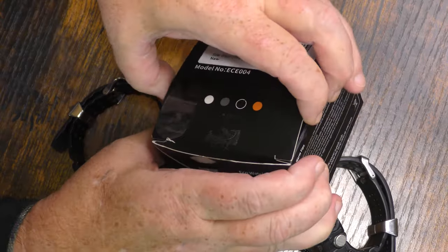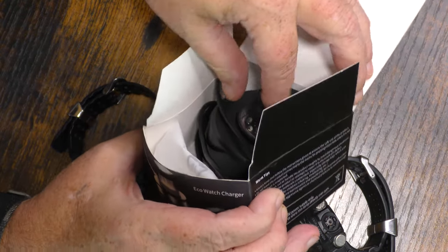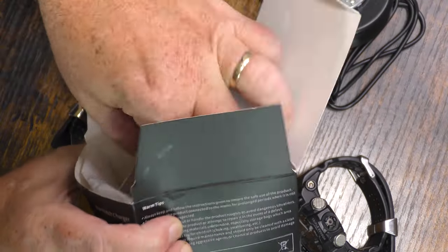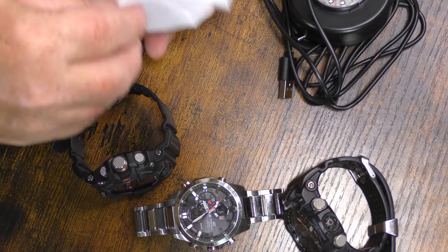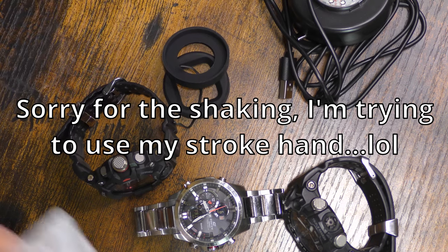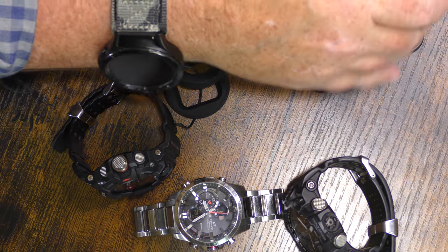What we're going to do is basically open up the box and let you guys see what comes in it. It's not much — it actually comes with three different attachments for different shaped watches.